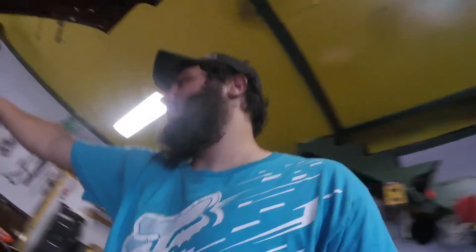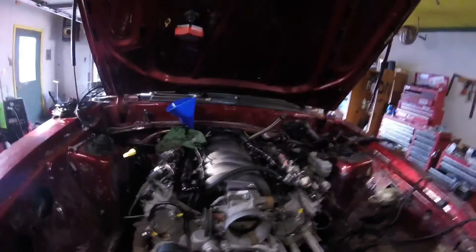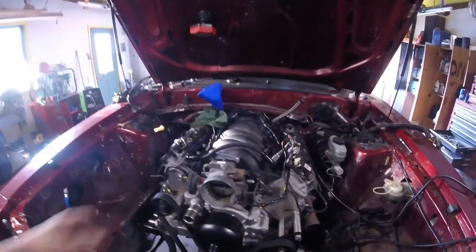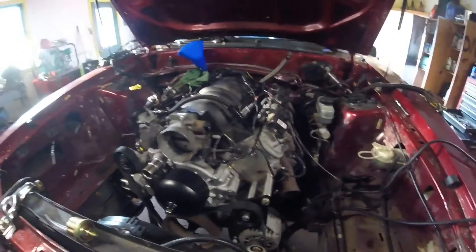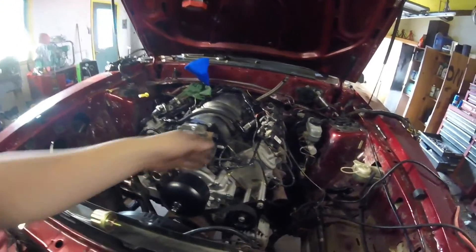Don't judge me, but it is on there. I got my fuel lines all on, my regulators over there. This is just total temporary stuff just to hear the motor run, because I'm getting impatient.